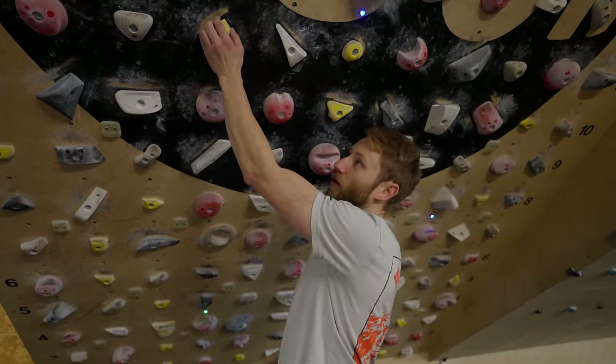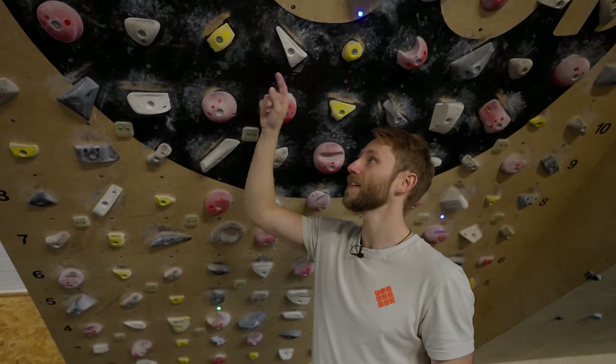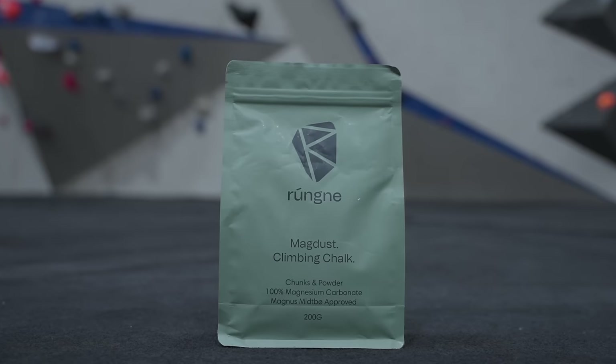Another important tactic when using a board is that you'll be exposed to small holds, and the harder you climb, the smaller the holds get. So paying attention to good chalk is a big tactic — which brings me to the sponsor of this video.